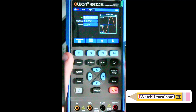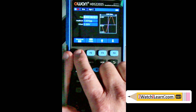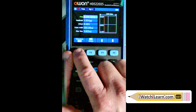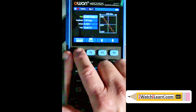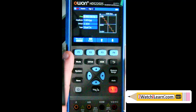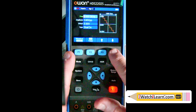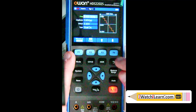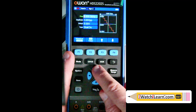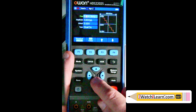If we push this button on the left we can go through different waveform types - square, ramp, and arbitrary. Let's go to arbitrary. To change the frequency, you push the arrow buttons to navigate the different settings. To change to 2 kHz I'd push the up arrow; to change to 2.1 kHz I'd move over one position and push up. Let's put that back to one kilohertz.